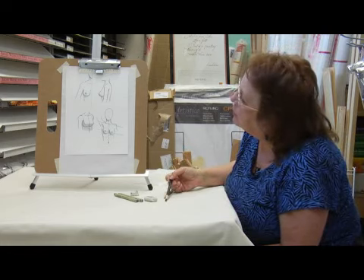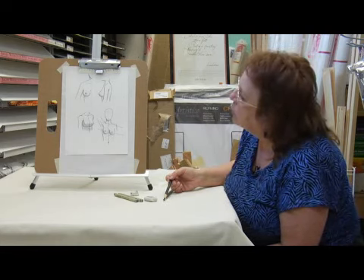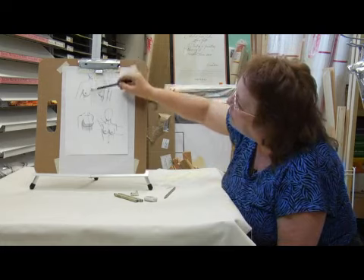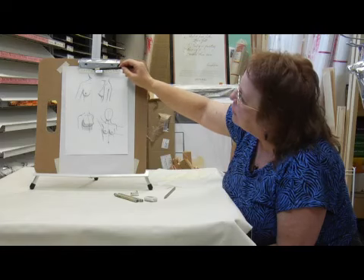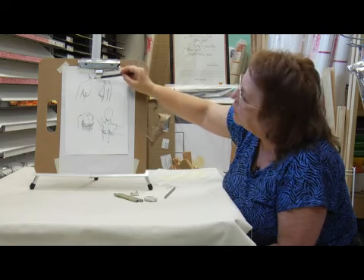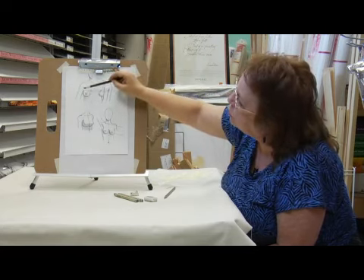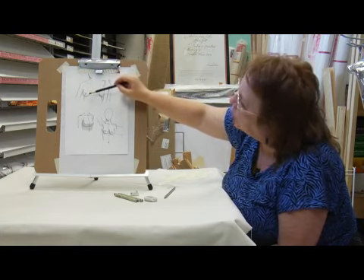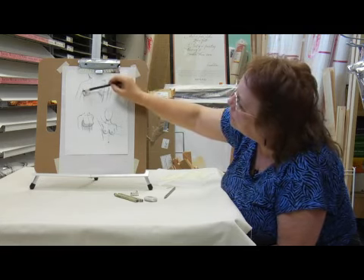First thing we're going to talk about is positioning the breast on the body. It helps to locate the breast by drawing in some of the other body features first. So I drew in a midline — an imaginary line that goes down the center of the person's torso. I know that most breasts are going to be located about one head length from the bottom of the chin to the nipple. So I sketched in this shoulder and chest area first, and then I located the level of this nipple right here, about one head length below the chin. And then I drew in this rounded shape for the breast.